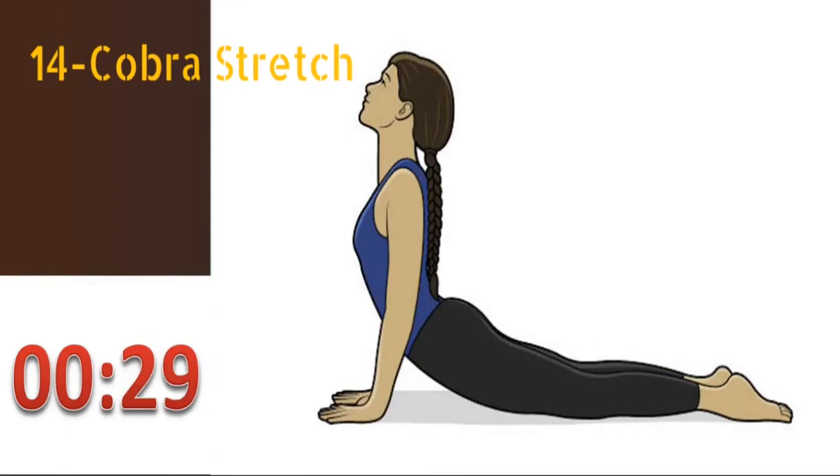The fourteenth exercise is cobra stretch. Lie down on your stomach and bend your elbows with your hands beneath your shoulders. Then push your chest up off the ground as far as possible. Hold this position for at least 30 seconds.